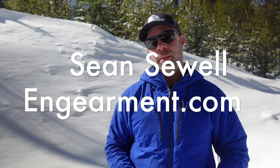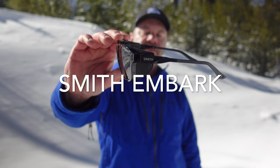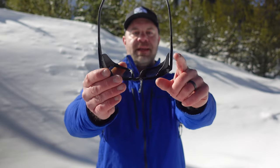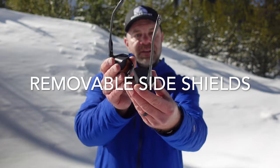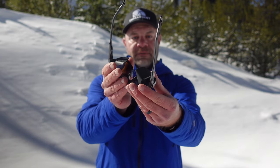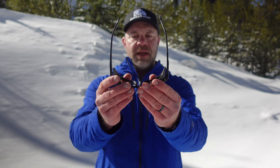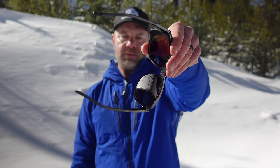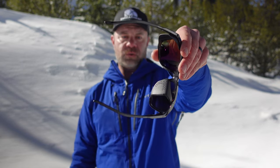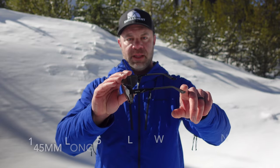Sean Sewell with ingearment.com, and these are the brand new Smith Embark Glacier style sunglasses. As you can see, they have additional protection on the side that is removable. They are ventilated, which really helps with fogging up. When I use wraparound sunglasses or glacier glasses touring, I often fog up — I did not have any fogging on this, and I think it's because of those perforations, those holes right there.